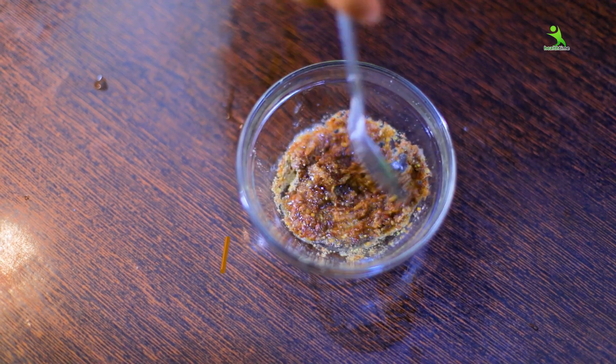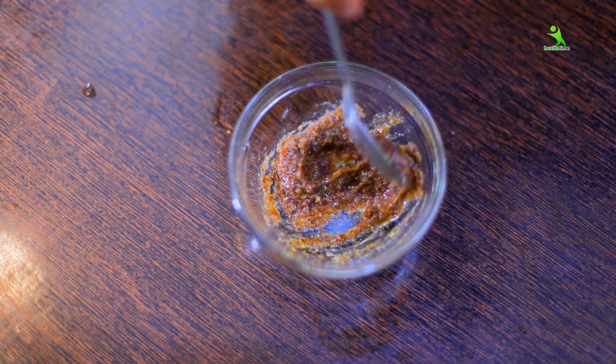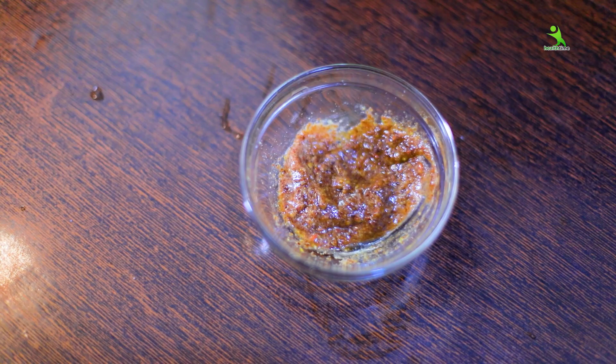So we have to mix all three things together. The rest of the powder you have made, you can store it. Just take out the required amount of powder, mix the two things in, and apply it.